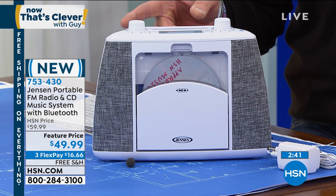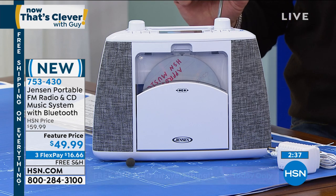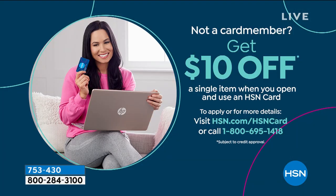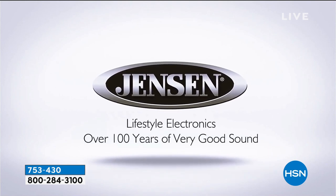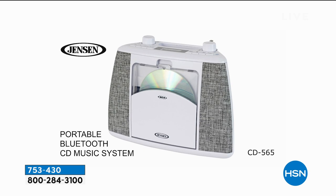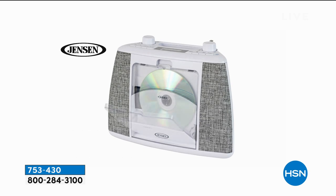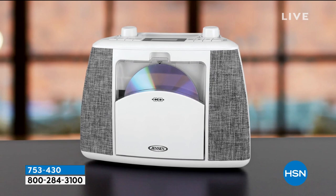On sale, $49.99. If you want to get it even cheaper, get a brand new HSN credit card — we'll take $10 off, making it $39.99. There's no shipping today — everything today at HSN is free shipping and handling. What a great day to be shopping. Jensen — very aspirational back in the 80s, even the late 70s. People wanted Jensen speakers. These guys knew all about sound, so it makes good sense that they can take large sound and put it in a small package, and you will absolutely love it.